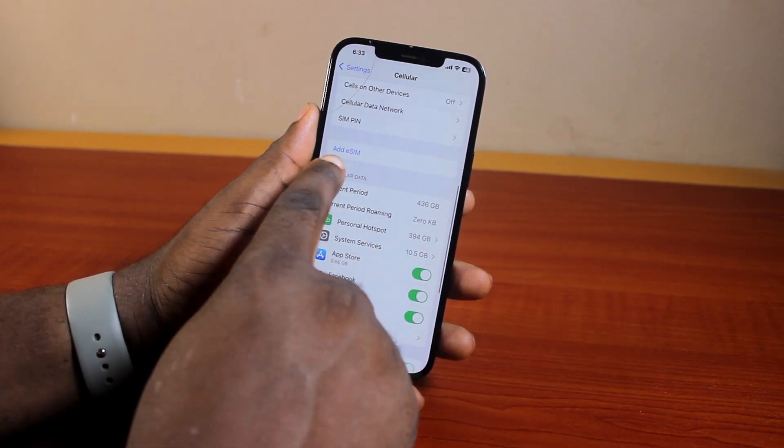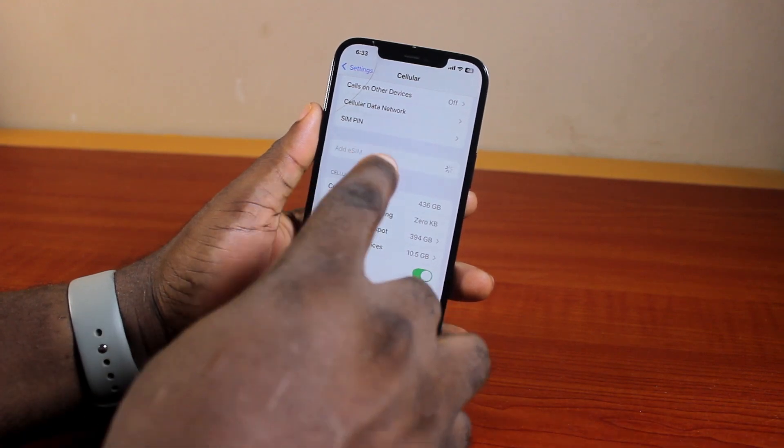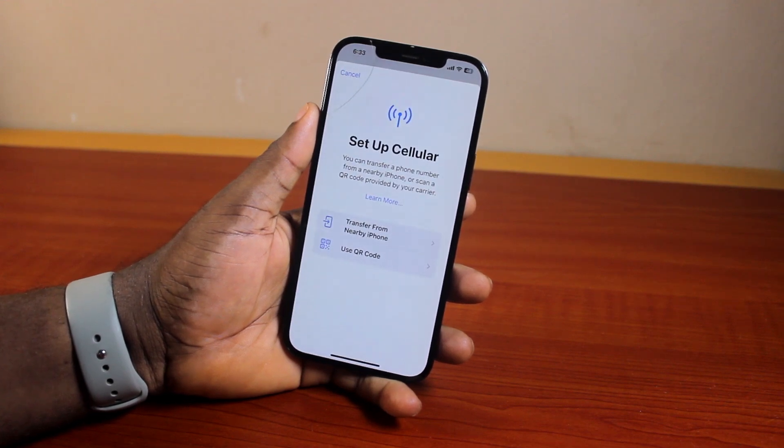Then you'll see Add eSIM. To add your eSIM, click on Add eSIM. The moment you see Add eSIM, that confirms your iPhone supports eSIM.